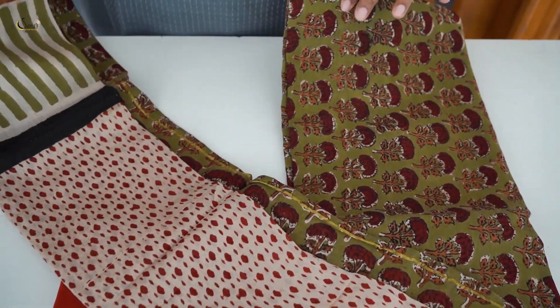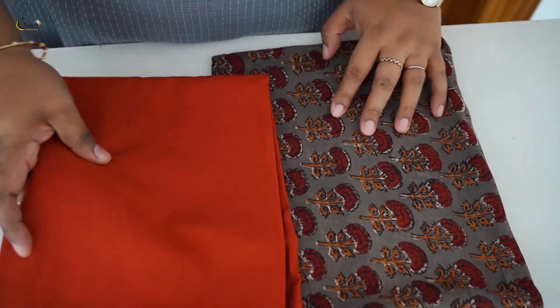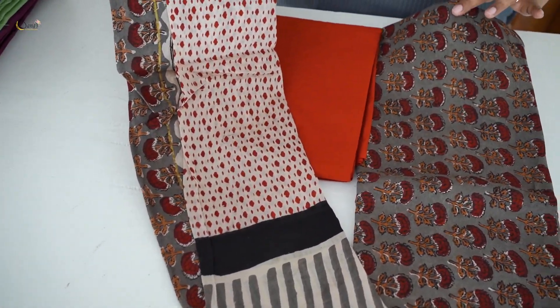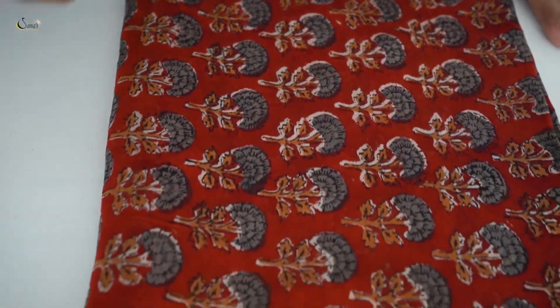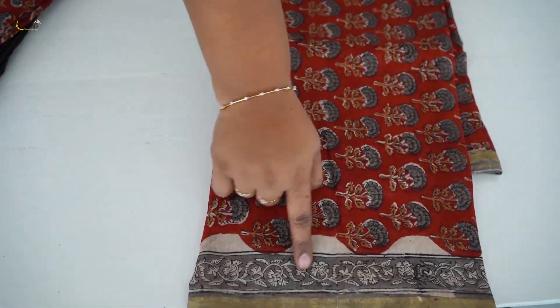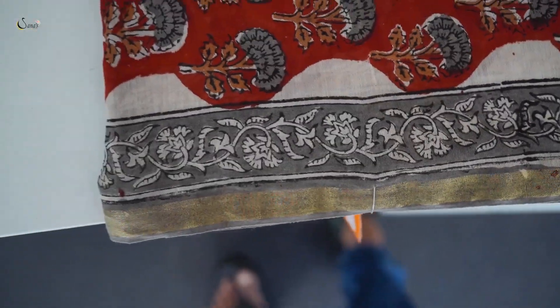This is a black base with the same pattern. The next color is gray and maroon. It has a similar pattern — a straight gray and maroon color with a reddish maroon shade, gray combination with black, and a blue inside with a gray border.